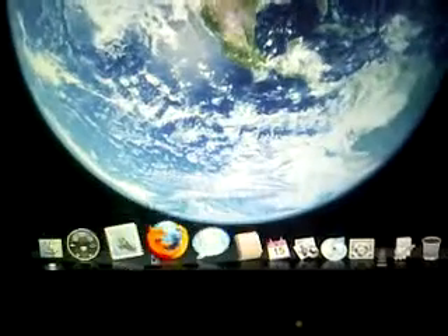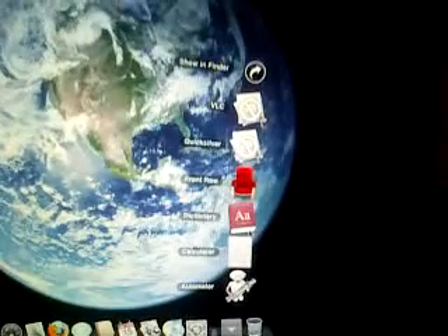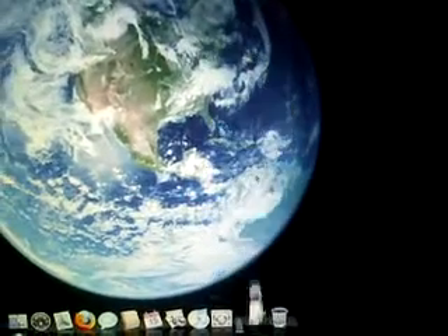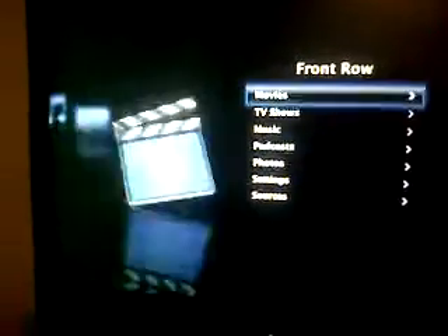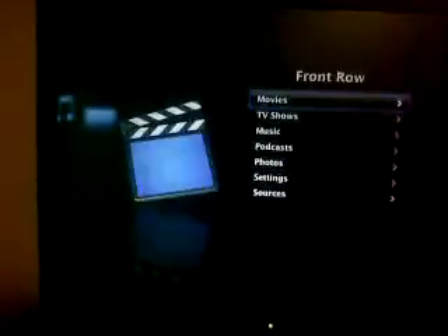Here we go — we've got the dock down here. Here's Stacks, which is by far my favorite feature. And of course I can't forget Front Row. Front Row is one of the great programs that comes free with the Mac. I've got that installed there.